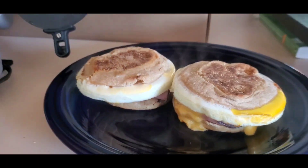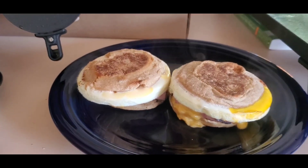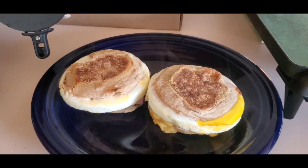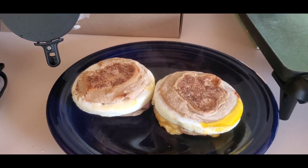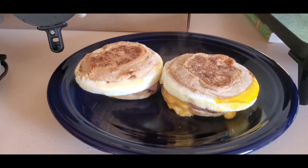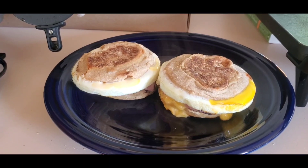I did the math on these a couple weeks ago and they're $1.15 each, if you buy a six-pack of English muffins. You're just cutting up one slice of cheese a piece, a couple ounces of ham, and an egg.